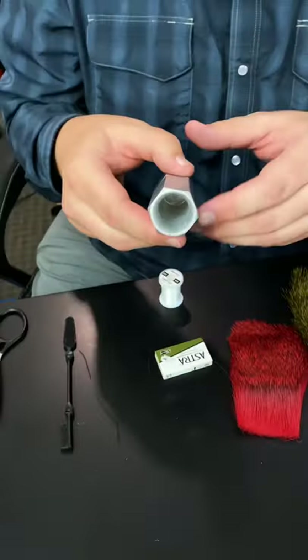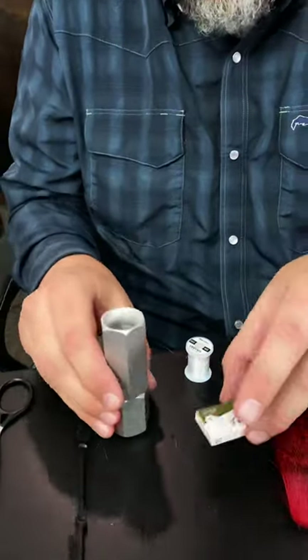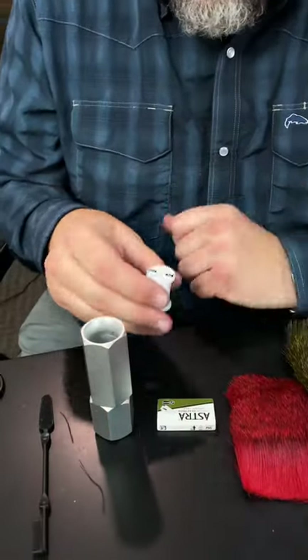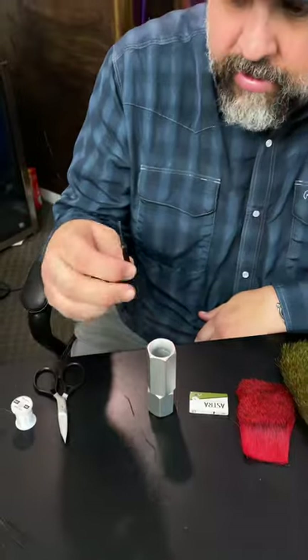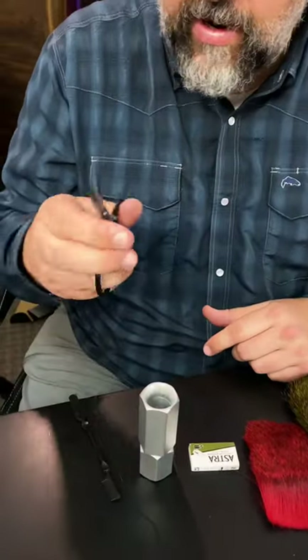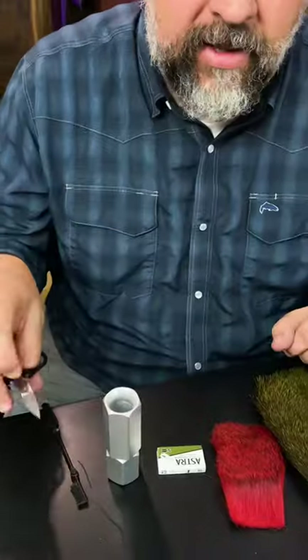A really big hair stacker to allow the hair to move around when you stack it. Razor blades, GSP thread — gel spun polyethylene — and a good comb. Also, it helps if you have some longer scissors to get in and cut the hair off.